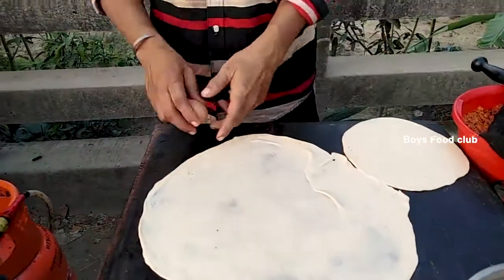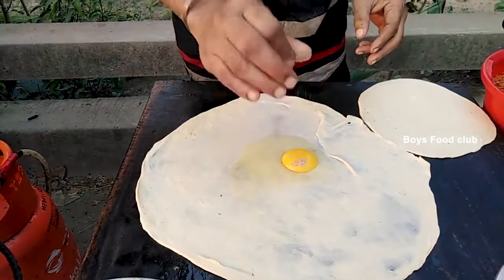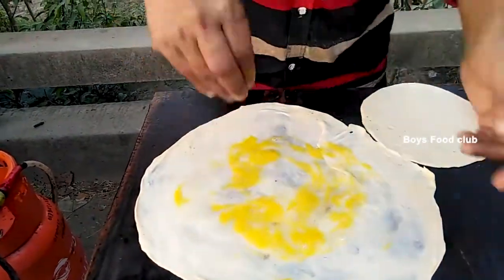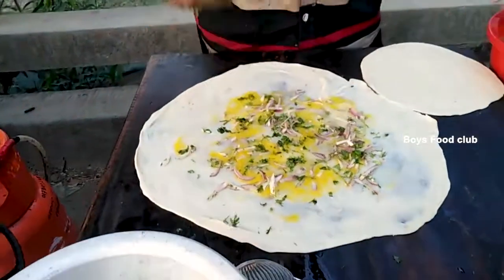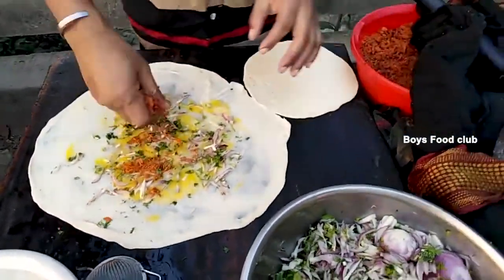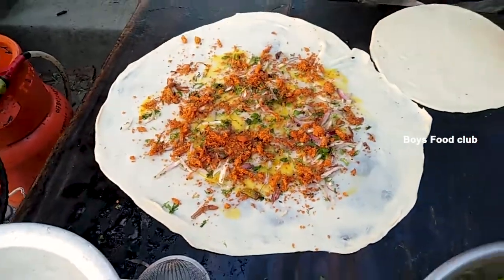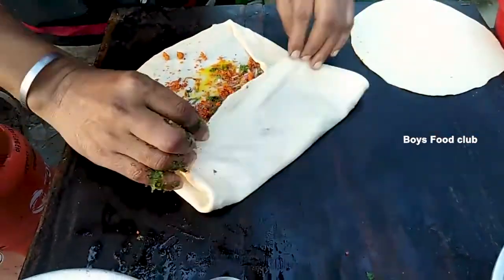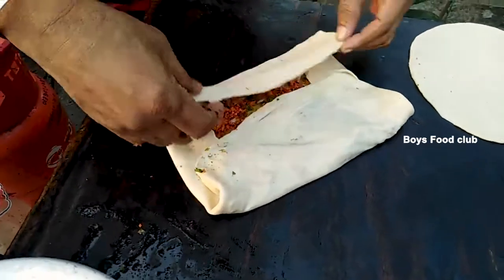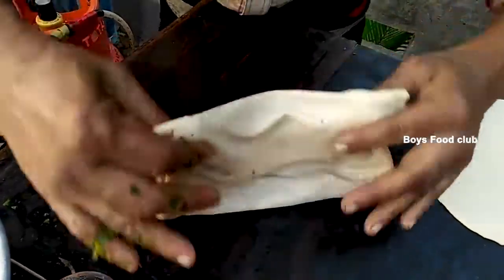I'm going to dim it — a bit low. I have a little bit of bread. It's like a hot pot. I'll make it a little bit. This is how it is. It is very easy.